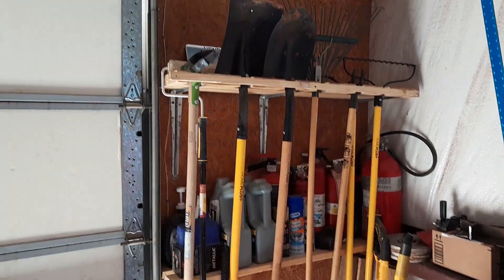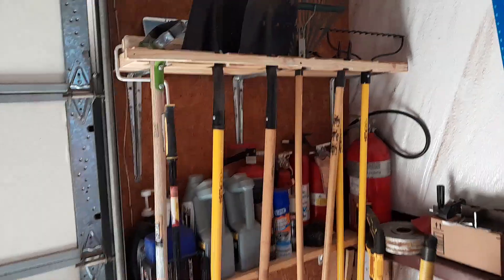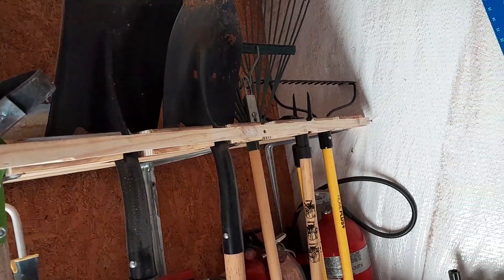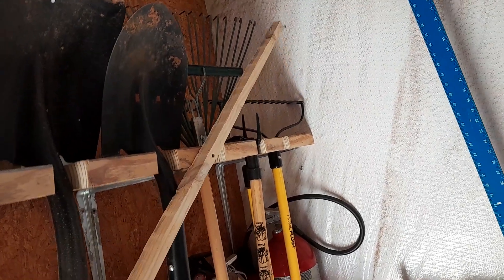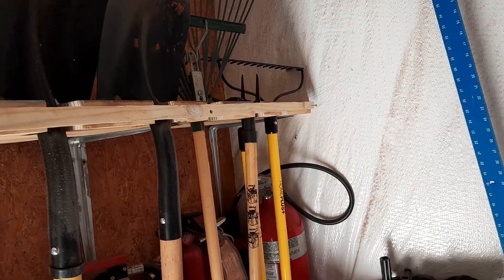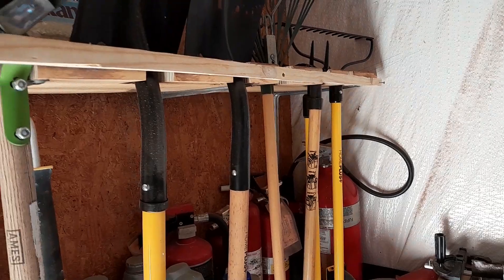I put all my garden tools here and I was having trouble figuring out how I was going to lock them in place. Then I came up with two screws that can tilt this little piece of wood, and I can get them out and that's just enough to hold them in place by putting it back like that.